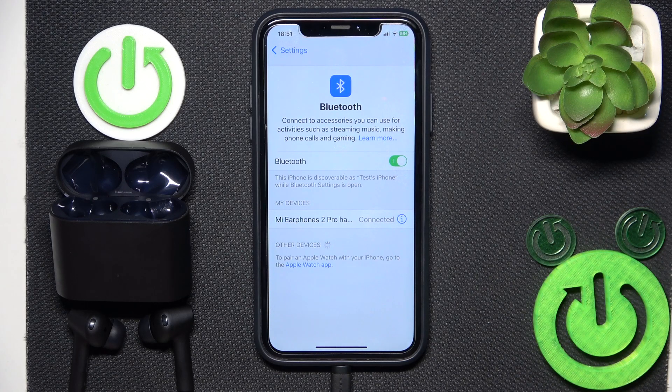Hello everybody and welcome! In this video I will show you how to fix when one earbud isn't working on your Xiaomi Buds 2 Pro headphones.